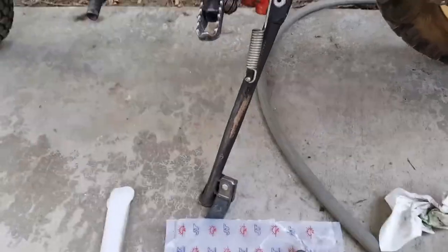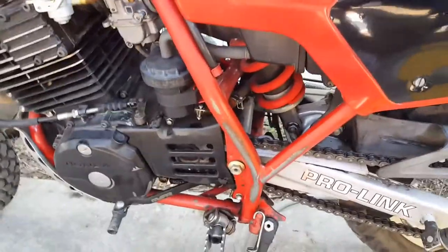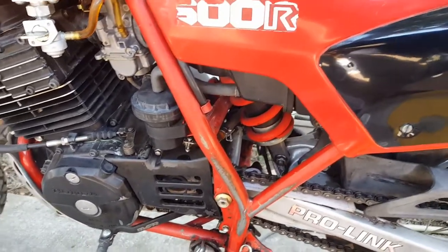I've got a 1983 Honda XL 600 R that I just purchased. It's the same bike I bought back in '83 brand new, and I missed it so I bought another one.